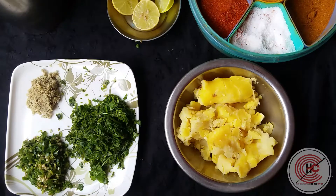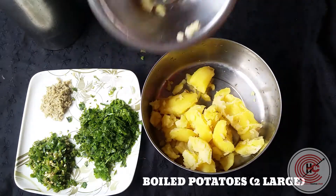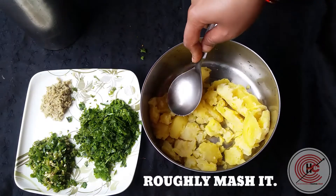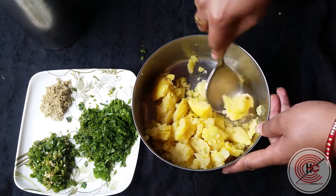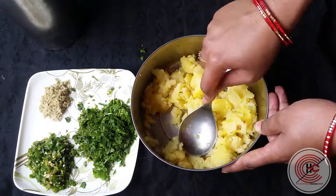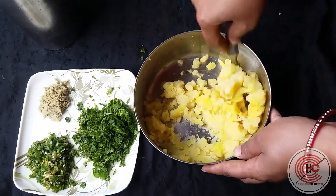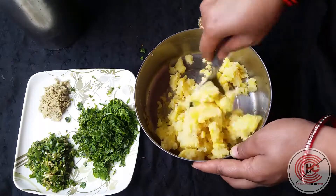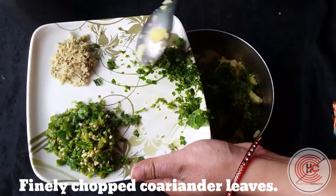We also need two lemon juices, some salt, and turmeric. Let's get started. We take two large potatoes and mash them roughly — the potatoes should not be finely mashed, it can be rough.